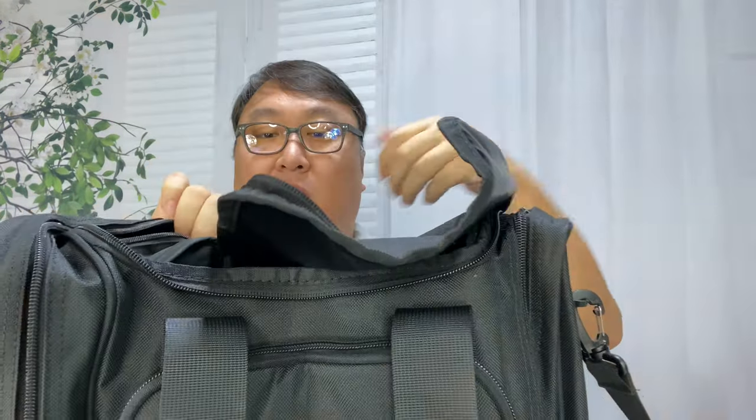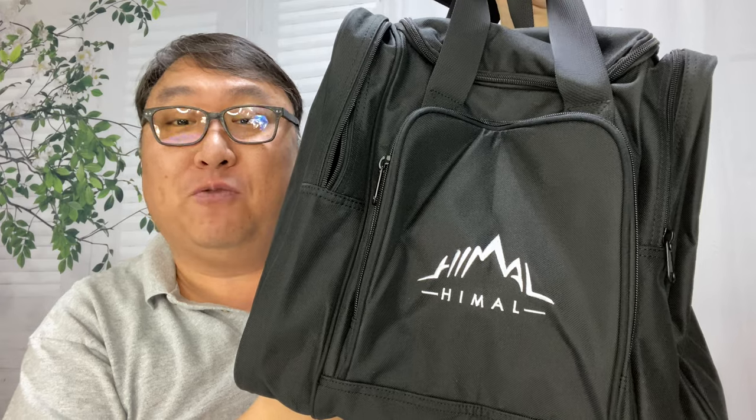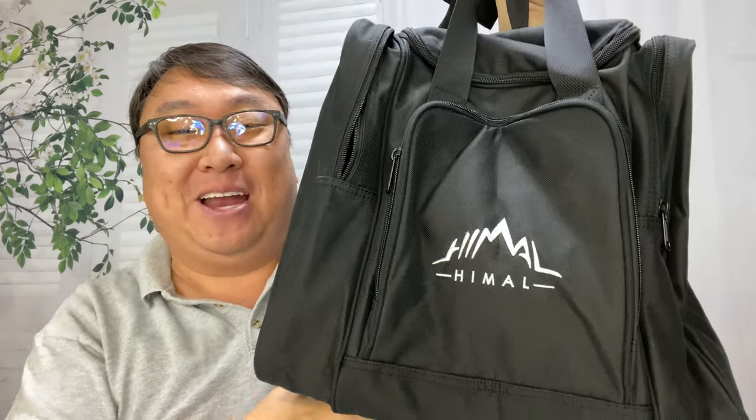I could just close this bad boy up and head off to the bowling alley. If you want to pick up this inexpensive bowling ball bag for your balls and shoes, I'll put a link to it in the description below. Peter Von Panda, out.